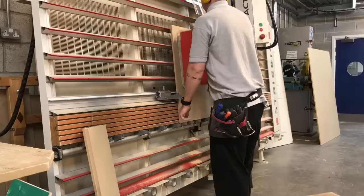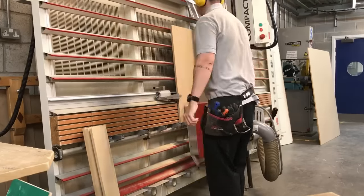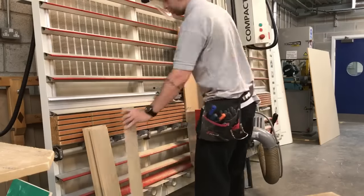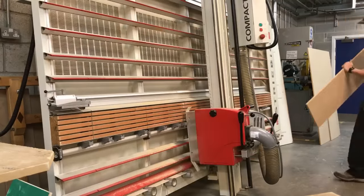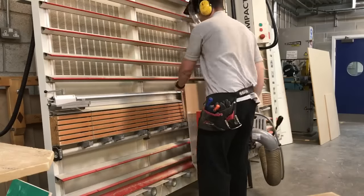I've got access to a wall saw which is really handy. If you haven't got access to this type of saw then a table saw would do. If you're failing that, you could go to your local DIY store and they'd probably cut it for you.